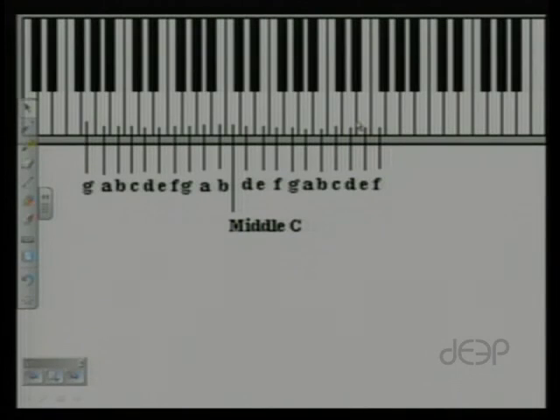Let's begin with the minor scale, and to do that I like to start back with our major scale. You'll recall that our major scale was the pattern: whole, whole, half, whole, whole, whole, half.